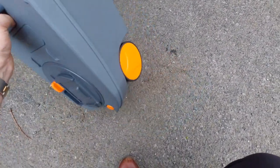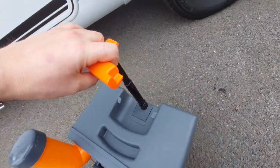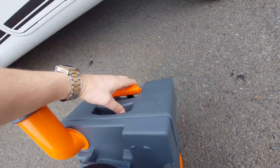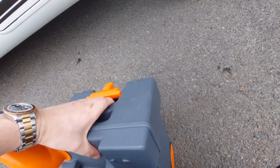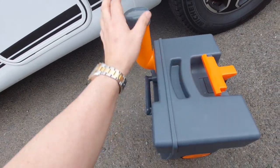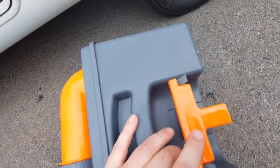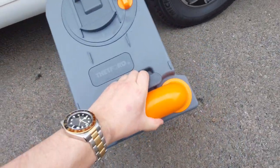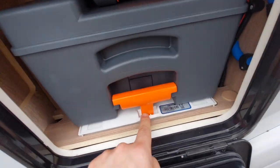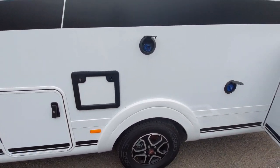You'll notice that the cassette has wheels on the bottom and this orange handle here extends, allowing you to wheel the cassette over to the disposal point for ease of use. When you're ready to put it back in, make sure the nozzle is correctly oriented and the handle is clipped back. There's a handle on the top — just push this back in and make sure that the orange handle goes into the little recess. That's it ready to use again.